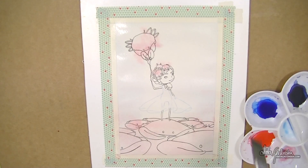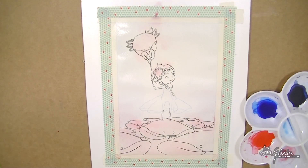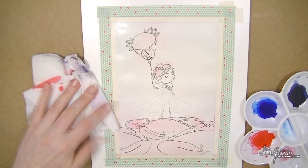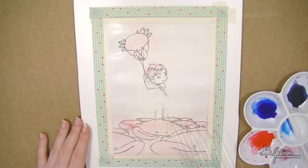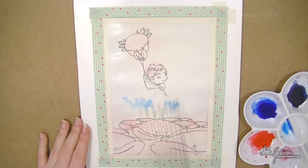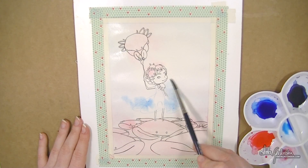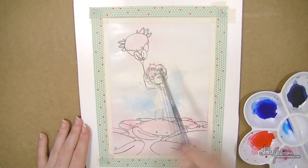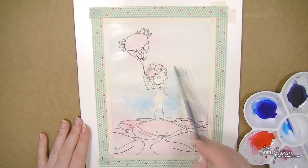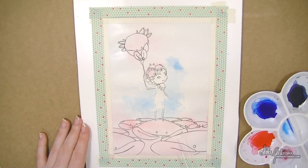I'm spraying the paper a little bit and just playing with this one, trying to figure out what colors I want to use. I decided beforehand it's definitely going to be blue and red because I wanted some gradients, but I wasn't sure whether I wanted a smooth gradient or just a loose watercolor effect.